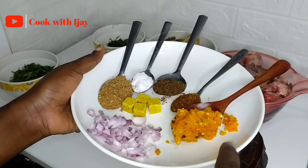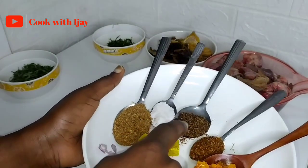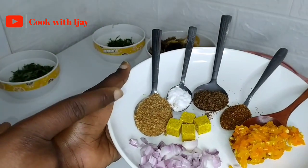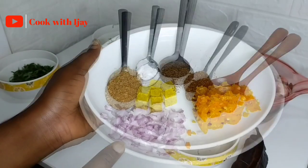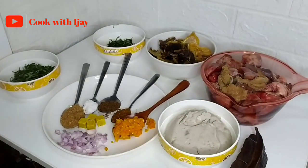Here I have my seasonings and local spices: yellow pepper already blended, some black pepper, white soup spice, nsala spice, salt to taste, crayfish powder, already sliced onions, and seasoning cubes. These are all we need for white soup, so let's get started.